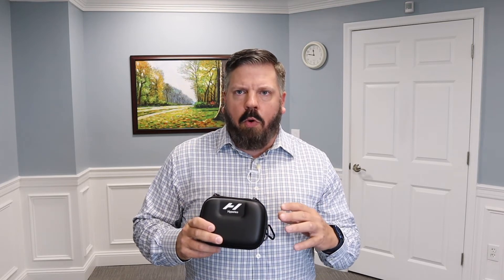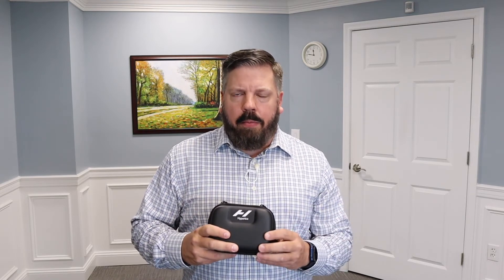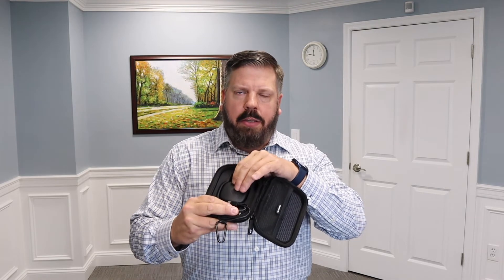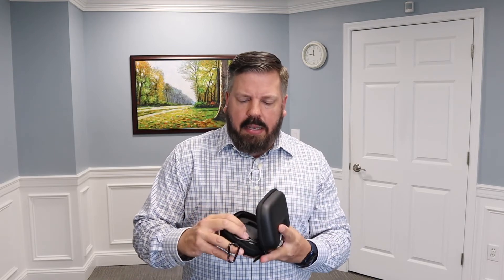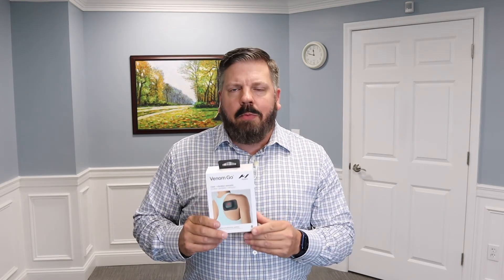This is the optional carrying case available from Hyperice for $29. I highly recommend getting it — everything fits perfectly inside, it protects the device, and makes it much more portable for travel. It has spots for all the pads, the pod sits securely, and there's room for the charging cable and USB-C adapter. I wish it were included in the $149 price, but it's a really well-designed case.